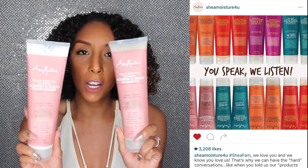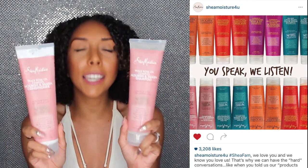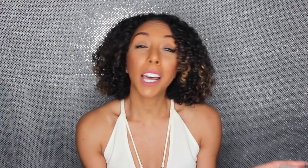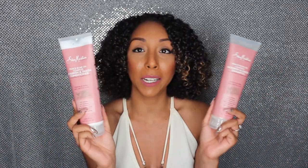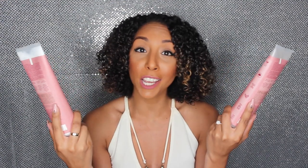I saw this thing online where Shea Moisture said they are listening to all the comments we have to say and taking our advice, and one of them was the squeeze bottle. So thank you for the squeeze bottle. Not only is it convenient, I just think they look super cute — now they're these long, pretty pink bottles and I'm all about presentation.